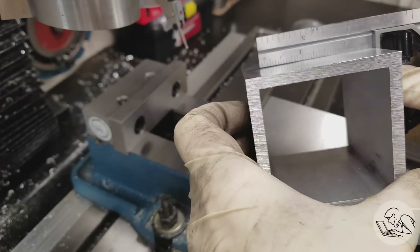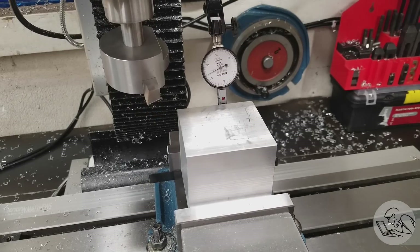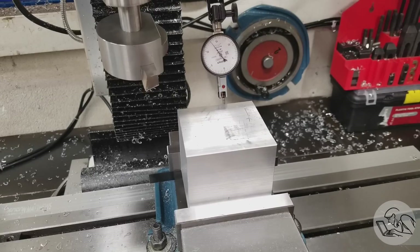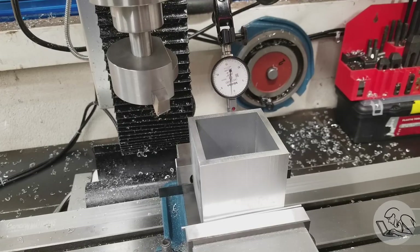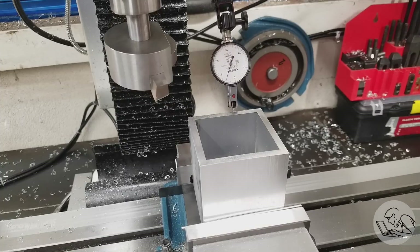One reason it wouldn't cut square would be if the back side wasn't vertical when the cut was made. So I put it back in the vise the same way — machined surface on the fixed jaw — put an indicator on it, and measured. Over three inches it's 15 thou off of vertical. So that's pretty weird. I had a hypothesis and turned it 90 degrees, and with the part rotated the error mostly goes away — just a couple thou there, which I'll explain in a moment.